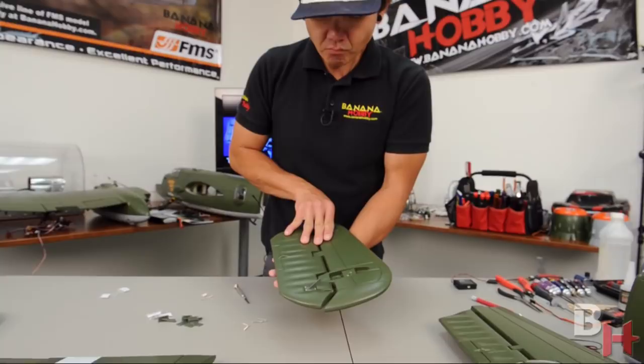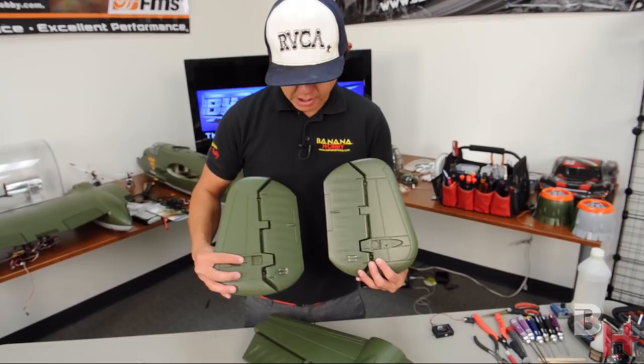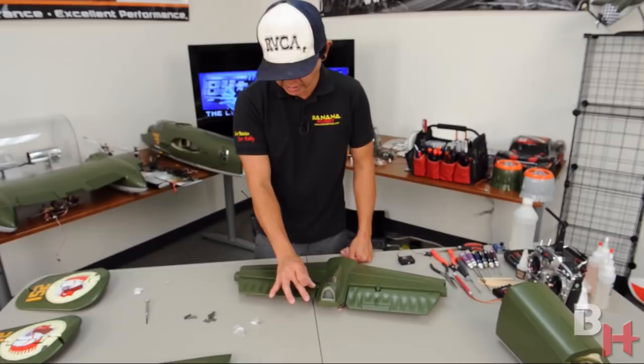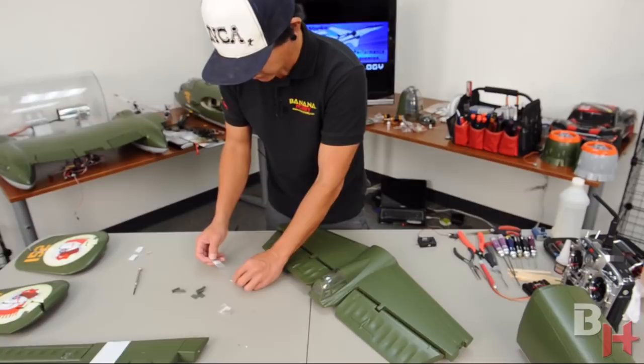That's one rudder on one vertical stabilizer ready to mount. Go ahead and install the other control surface horn on the right vertical stabilizer. Now that both are done, move on to the elevator. Same process applies: the longer screw goes toward the root, shorter screw goes toward the trailing edge. The rudder bags include some extra screws — keep those aside as spares. Open the elevator bags and identify which screws are longer and which are shorter.